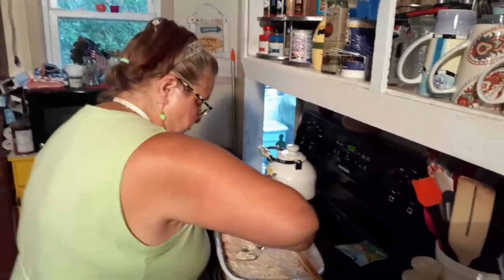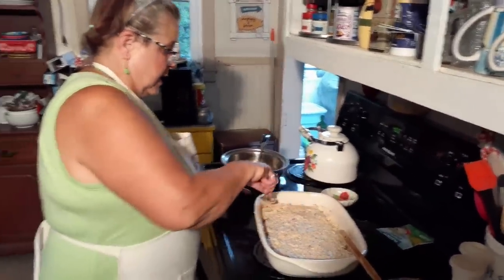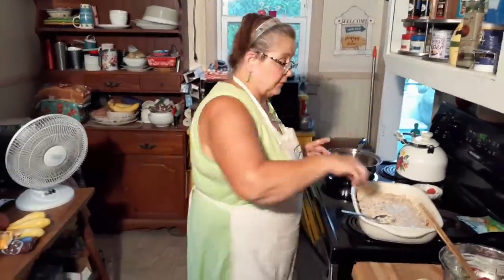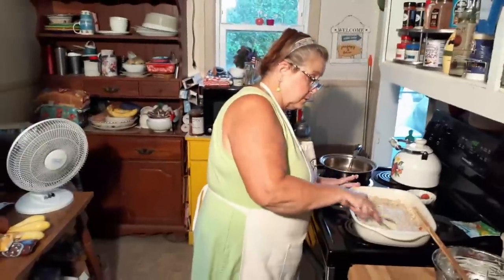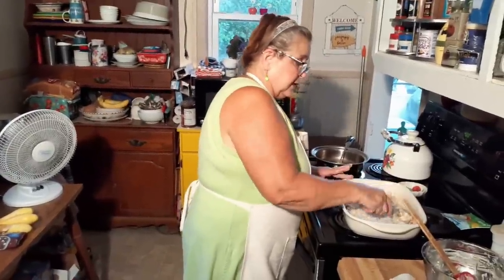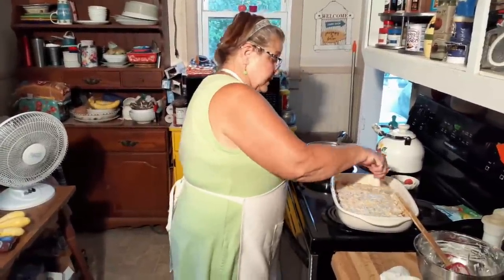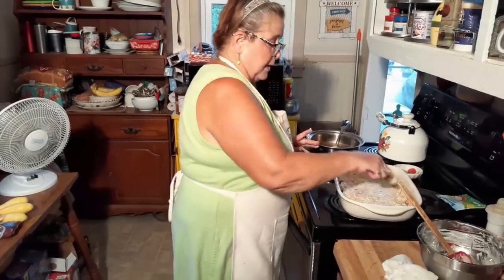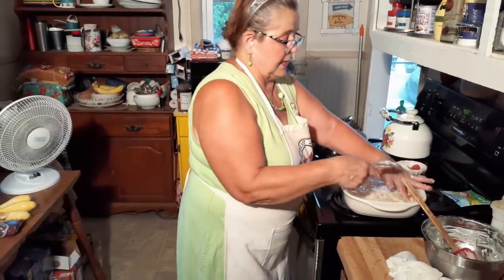We're going to cook this at 400 for 20 to 30 minutes, however thick your chicken is. You can take that chicken down real thin if you want to — you can still beat it. In the end, it's going to have to cook longer if it's thick. And when you put it in the crock pot, it's going to fall apart anyway, so it doesn't matter — just cut it.